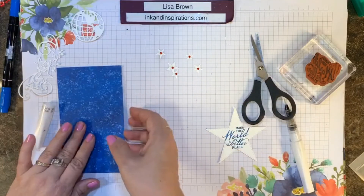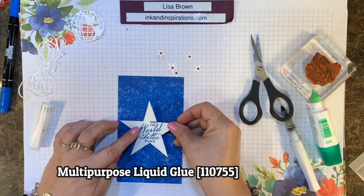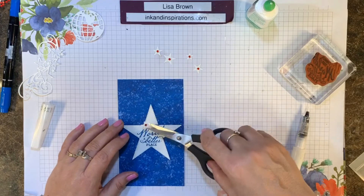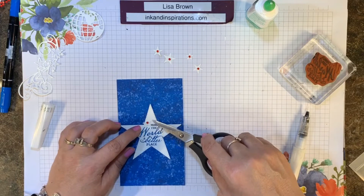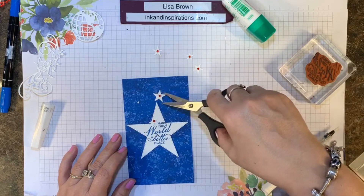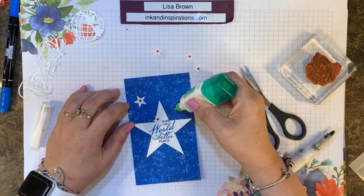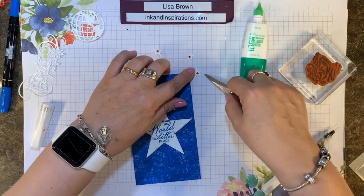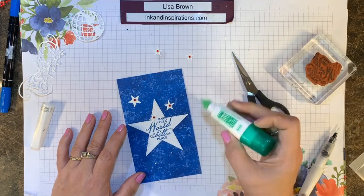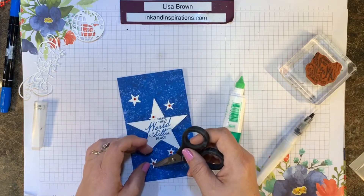I have those ready, and now I'm going to center the big star — that's the second to largest star in the Stitch Star Shapes collection — and use some liquid glue to adhere it. Then I'll adhere one of the smaller stars with the rhinestone and Wink of Stella, which shows up pretty well even white on white. I'm scattering the remainder of the stars using liquid glue. That designer paper made a really good background — even though it's ocean-themed, it works perfectly for this red, white, and blue project.